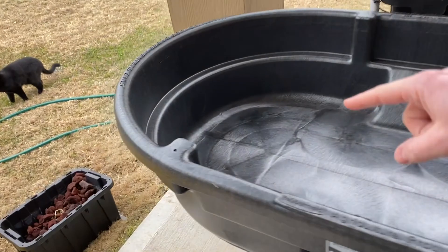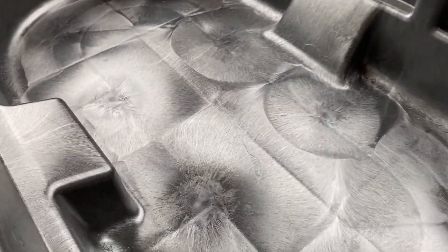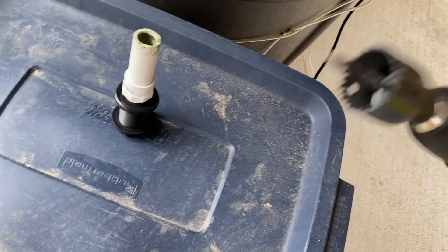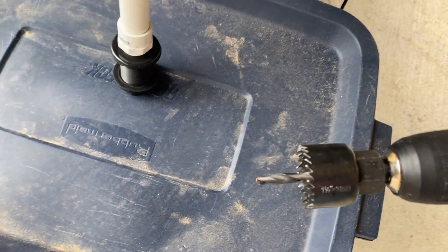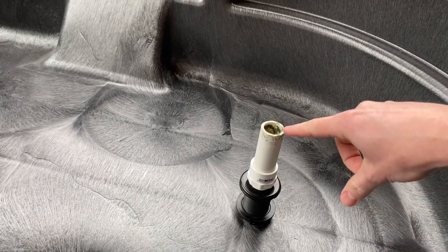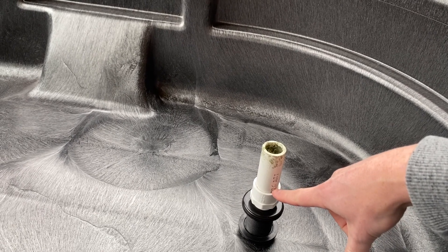I want half the grow bed to be more in the sunshine and half to be less in the sunshine. I need to find a spot in the middle, drill a hole in the underside for the bulkhead — I think it's an inch and a quarter, so I'm using an inch and a half hole saw. The bulkhead will sit in place and allow PVC piping to go up, which sets the height of the water level. I'm also going to have a hole at the bottom of it.